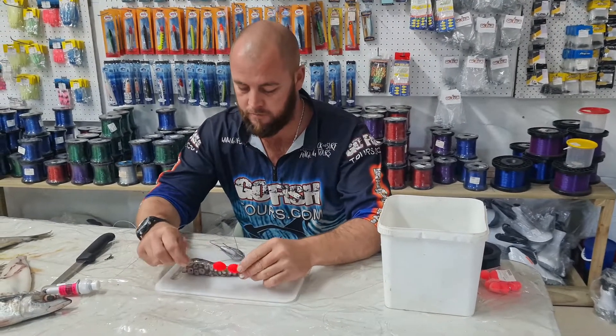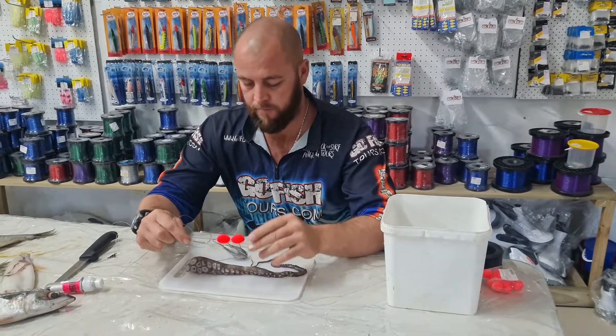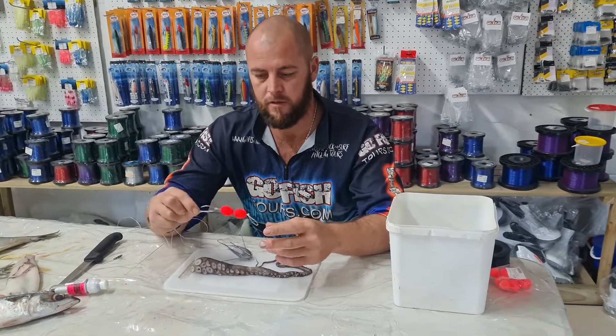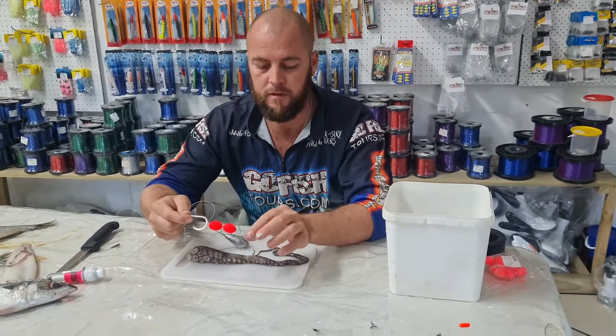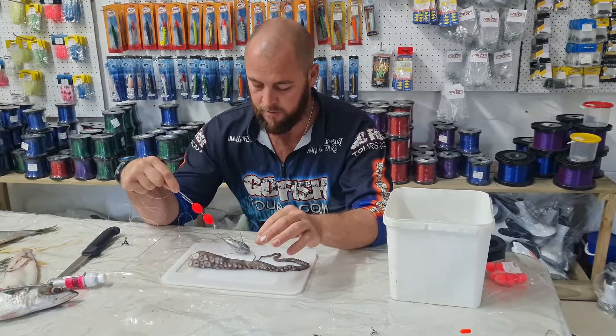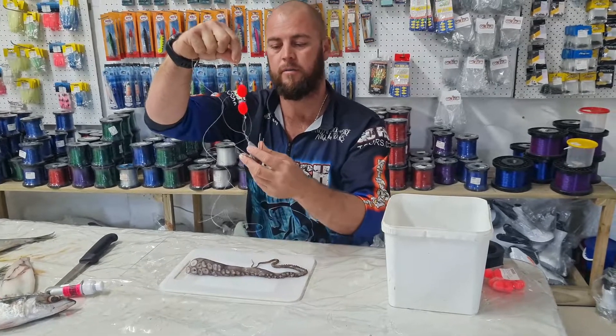Hey guys, we've got our octopus leg here. What I like to do is always clip them, so you're going to need a little dangle. We've got a big silk look to float these and then just a thick piece of nylon tube onto your sinker as your dangle at the end of the bait.